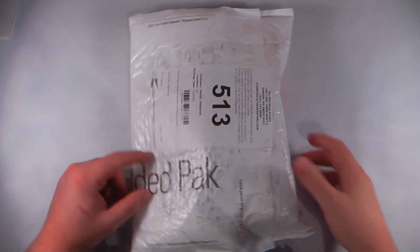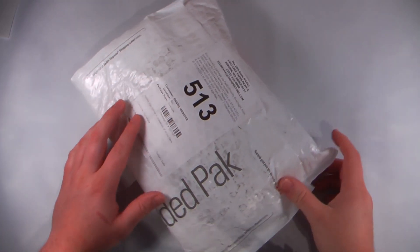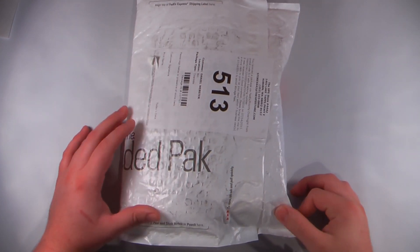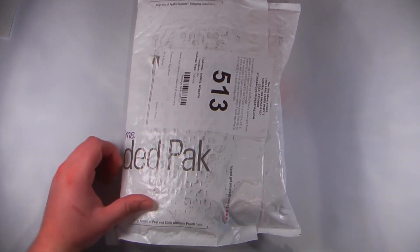Hey everyone, Daniel Webster here from Pocketnow.com, and this is the unboxing video of the HTC Evo 3D running on Sprint's 4G WiMAX network. So let's get to the unboxing.